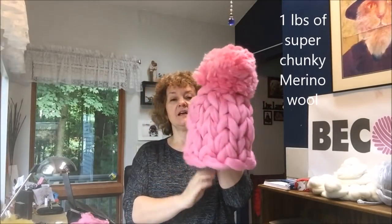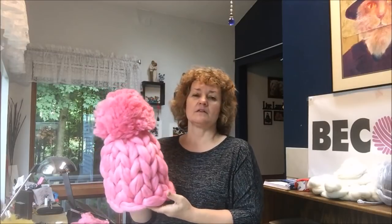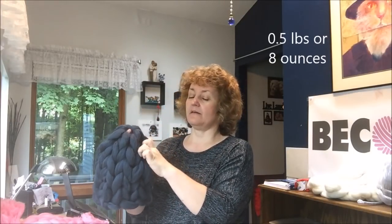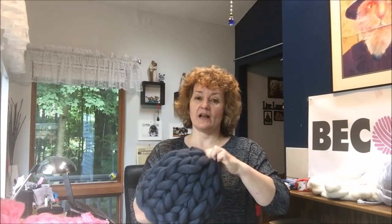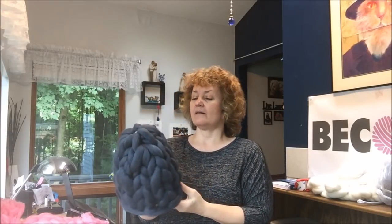This is our beanie hat in a beautiful pink color. You can see it's pretty big — a gigantic beanie hat. You can make it smaller. This one is made from 23 microns super chunky merino wool. You can also make it smaller by separating the merino wool in two parts, making it much smaller but still pretty chunky. This hat will be your best friend during the upcoming cold days, especially if you live in the northern states.